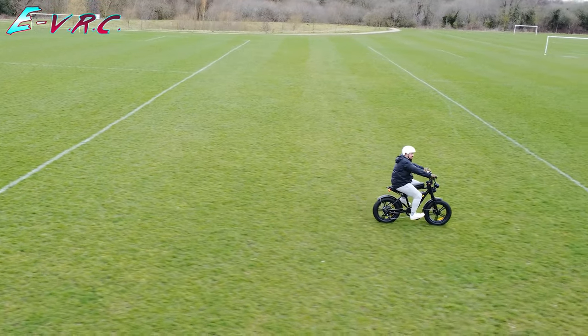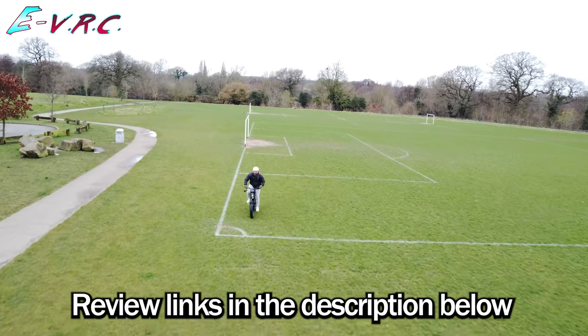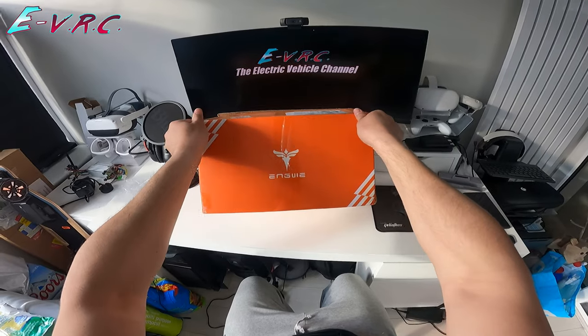But don't just use them now — make sure you watch the actual review of the bike just to see if you actually like it. Before we get the battery on, Engwe also sent me a little accessories pack that is available on their store.